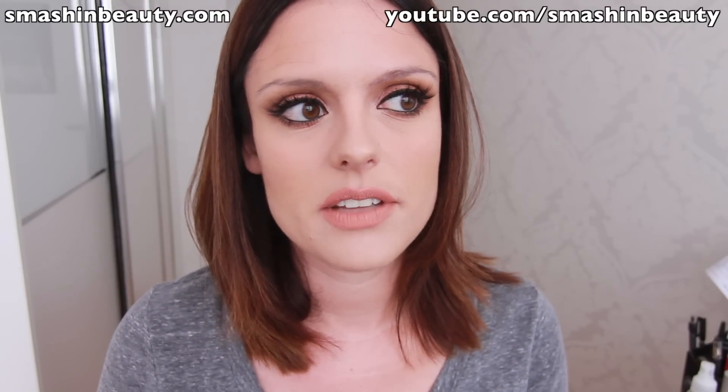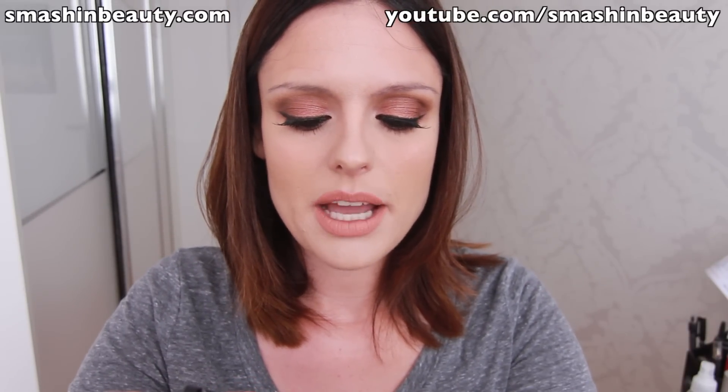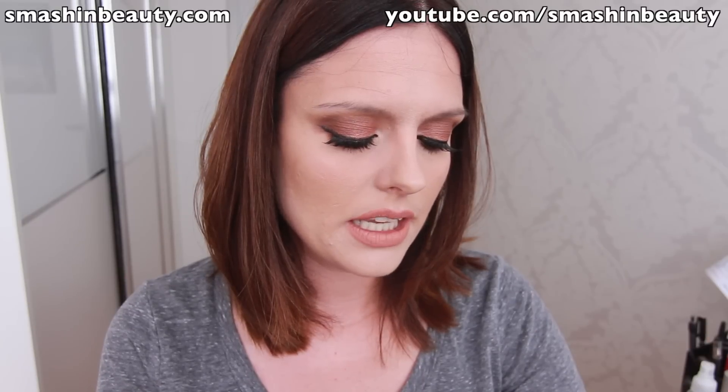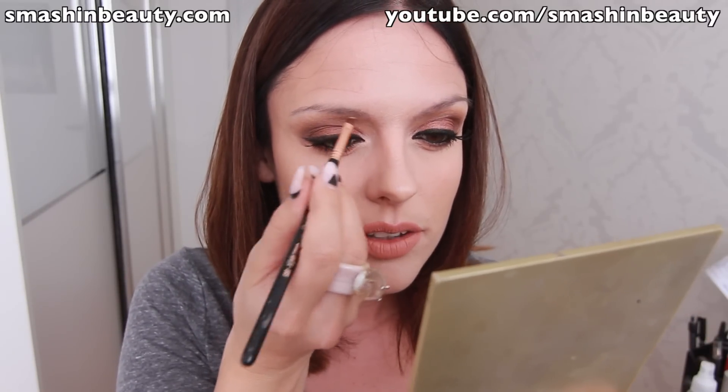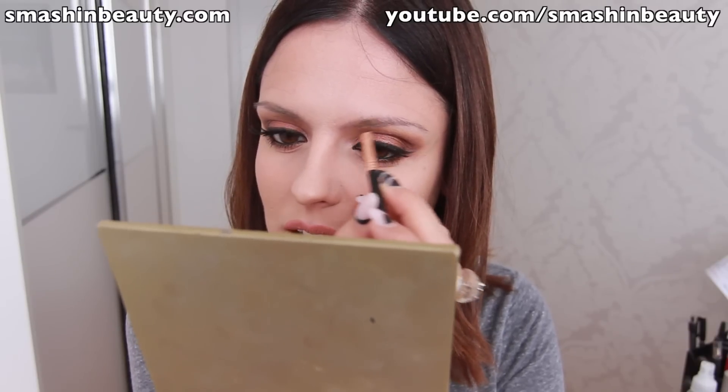I'm going to show you how I fill in my eyebrows using only these gels. I'm still experimenting, so this is a bit of a trial run. First, I apply a little dot on the back of my hand. I'm picking up product with my small angled e65 brush from Sigma, and I'm lightly filling in the mild gaps. Work fast because this product dries really quickly.